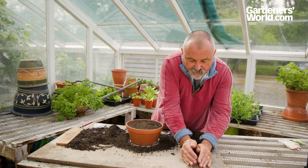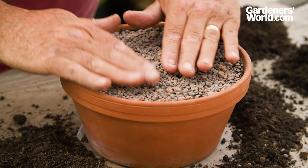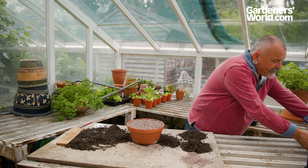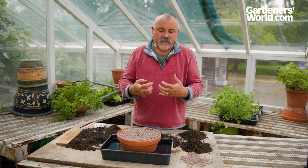Once they're sown on the surface, take some coarse grit and put a very fine layer of it over the surface of the compost, just to hold those seeds in place. Level it out — it's really good to treat very fine seeds in this fashion. Then bring in a water tray to soak those seeds, letting it soak up for about half an hour to 40 minutes so that moisture soaks up through into the compost, giving those seeds enough moisture to start the germination process.